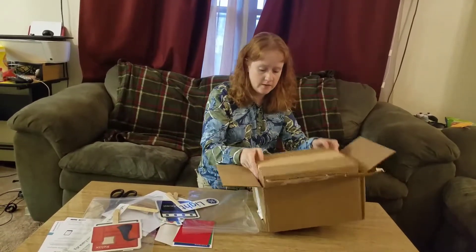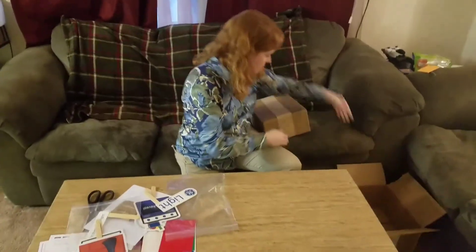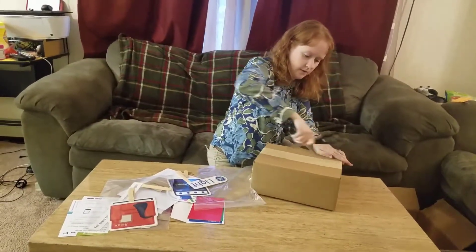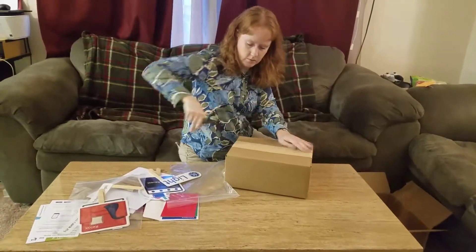Then we've got a separate box in here, which I assume will contain the light bulbs. We'll go ahead and unbox this box within a box. Knowing that these are probably breakable, we've got to be careful opening the box.